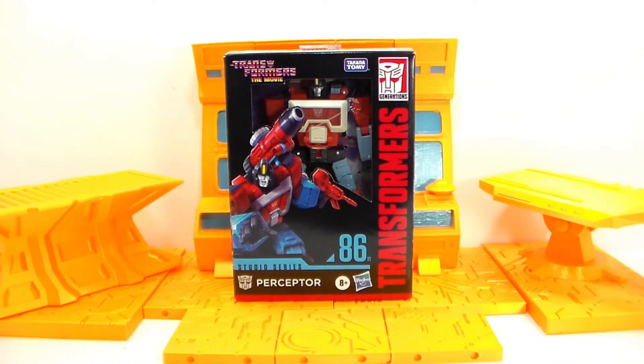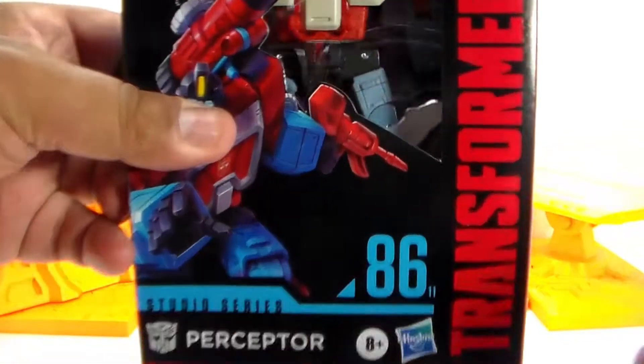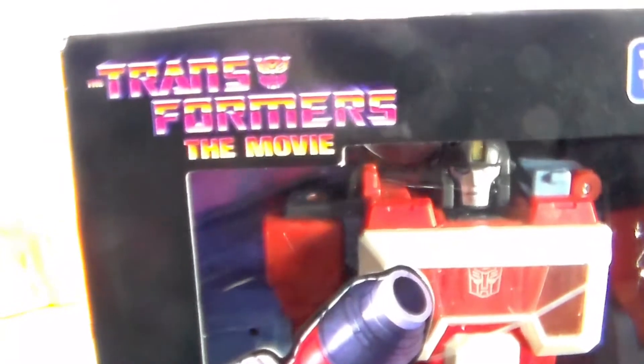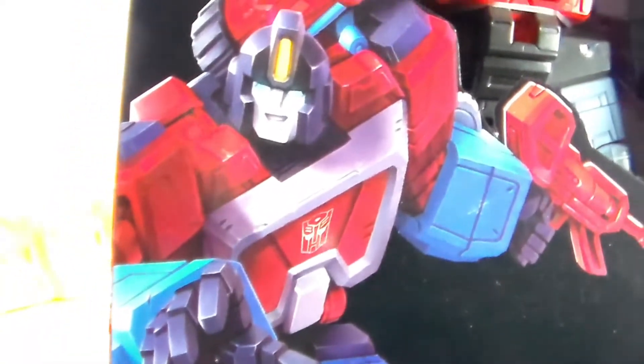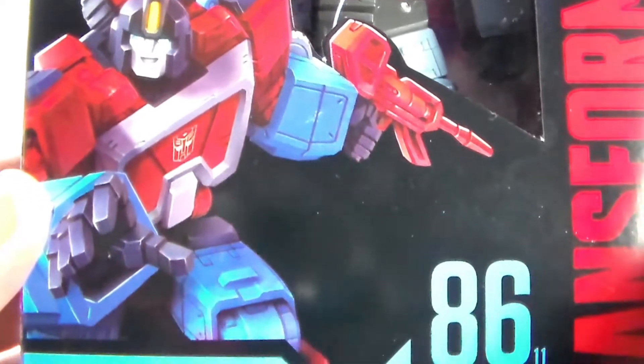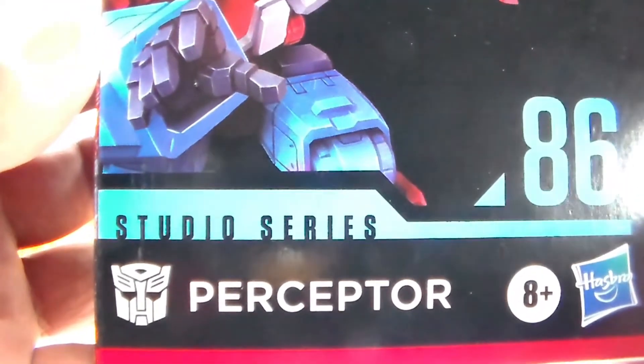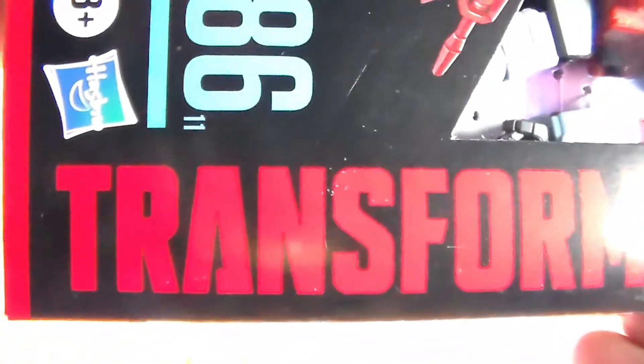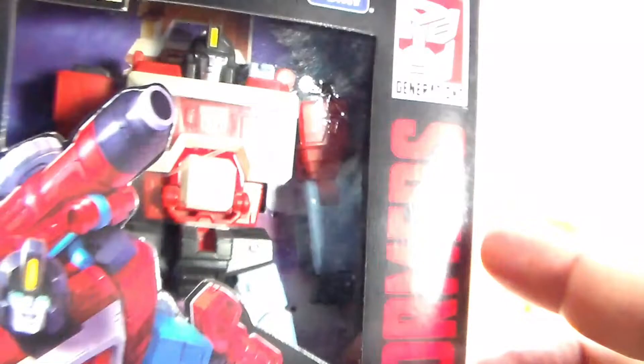Just as always, before we get to the figure, let's go ahead and take a look at the packaging. Let's take a closer look at the box itself. Once again, a nice big window so you can see the figure. You got Perceptor on the bottom, on the corner you got Transformers the movie, really nice artwork of Perceptor right there. And you got Studio Series, Perceptor, with the Generations logo up in the corner.